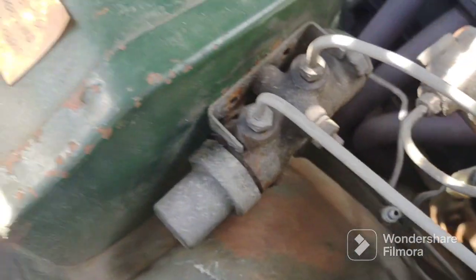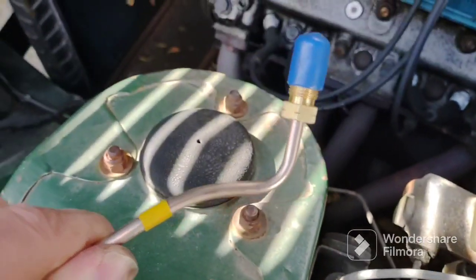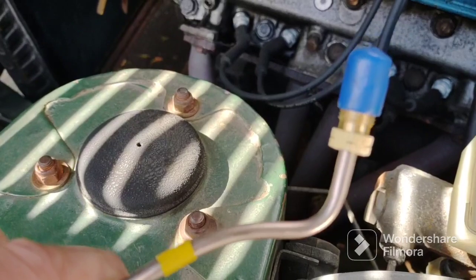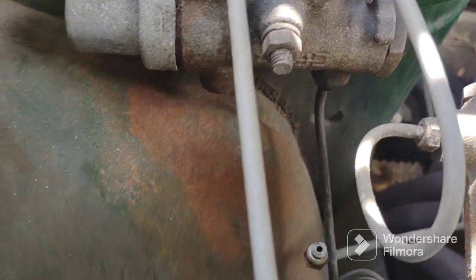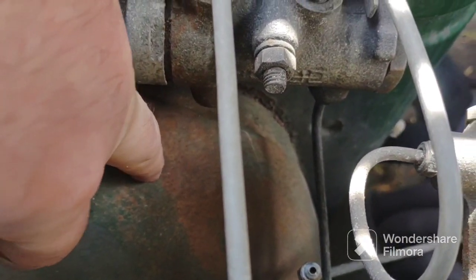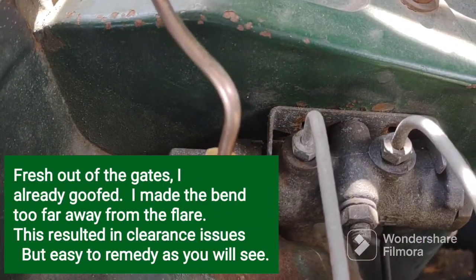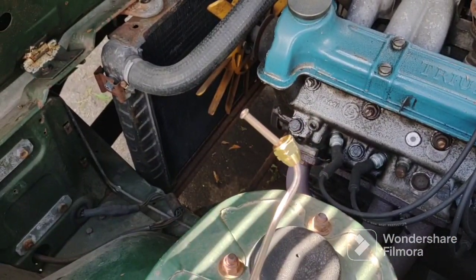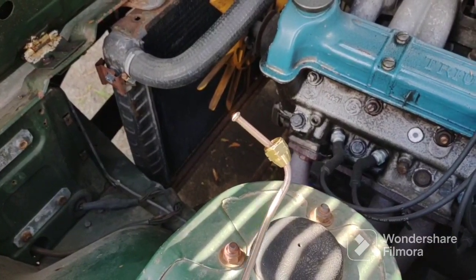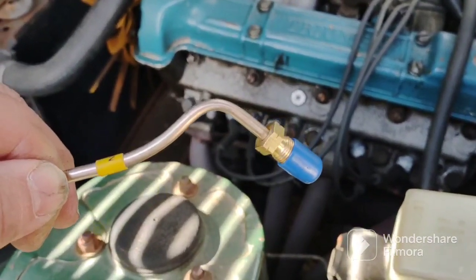Minor setback — see this bend? It's got to be closer to the connector because I cannot get it in between the wheel well and the port. So I just have to redo this bend closer to the end and then we'll be good. I already had this connected to the rubber brake line so I had to remove that, but no big deal.